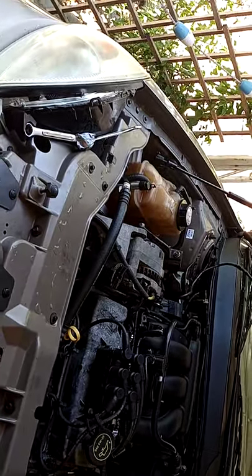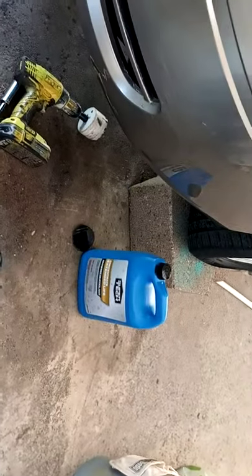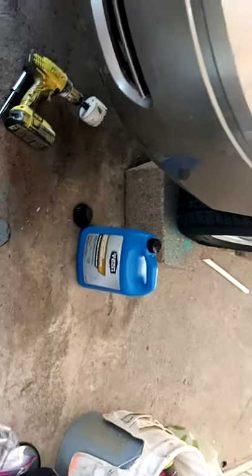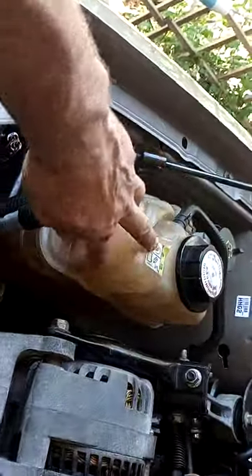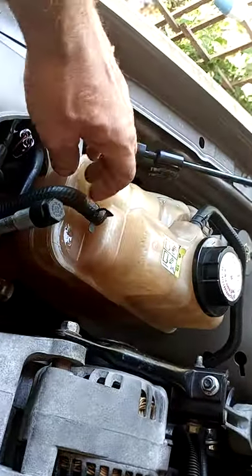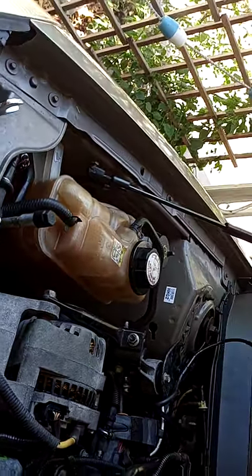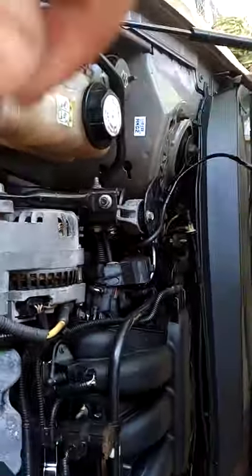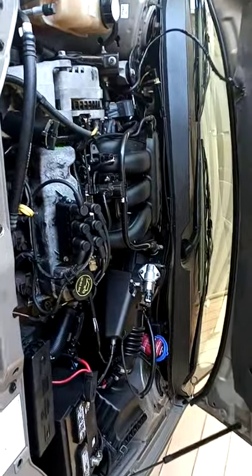Run it until it comes out clear, then use full-strength radiator fluid — I don't think the brand really matters much. Pour the radiator fluid in and fill it up with water to the right level. Sometimes you can go to a pick-and-pull and replace components. If the water looks like tomato soup, you've got a bad situation, but it doesn't mean it can't be salvaged. Even if the heater core is plugged, sometimes you can get it unplugged. That's enough for today — good luck.